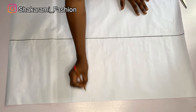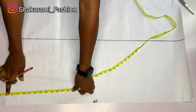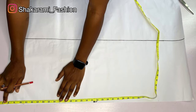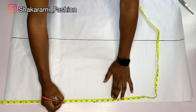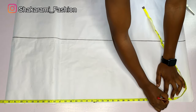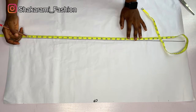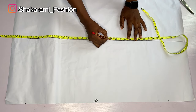The center front is on one side and the other side becomes our center back. I went ahead to drop the shoulder by seven inches — you can drop it by six and a half inches depending on how open you want your cleavage area to be. I marked the boss point at 10.5 inches, waistline at 18 inches, hip line at 27 inches, and the knee line at 38 inches. The full length of this gown is about 58 inches, so I'll mark the full length while transferring the pattern to fabric.